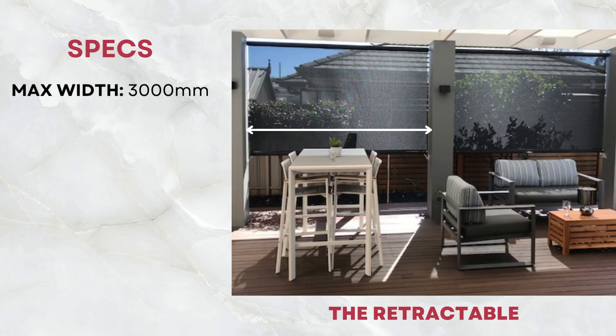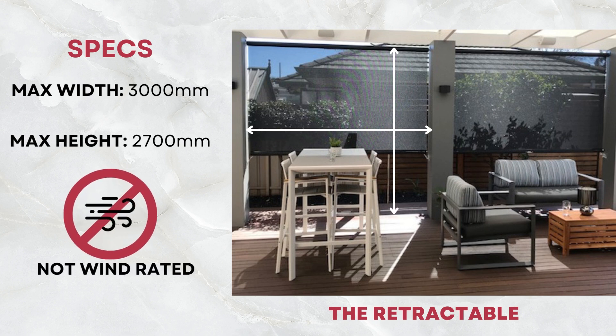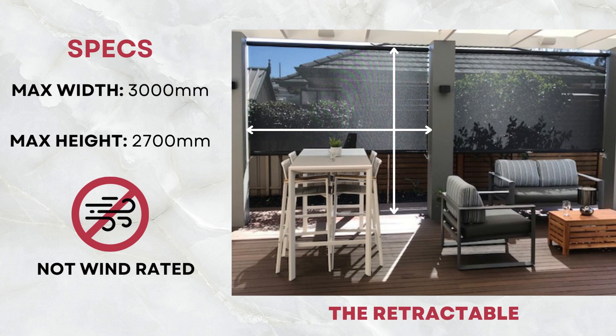The Retractable can span up to 3 metres in width with a maximum height of 2.7 metres and is unsuitable for high wind areas.